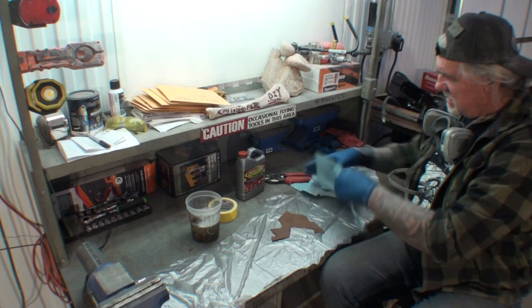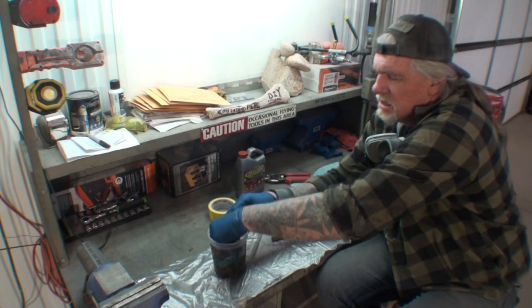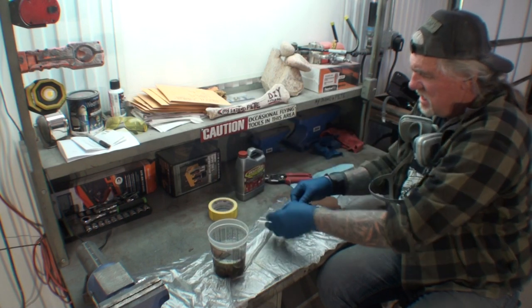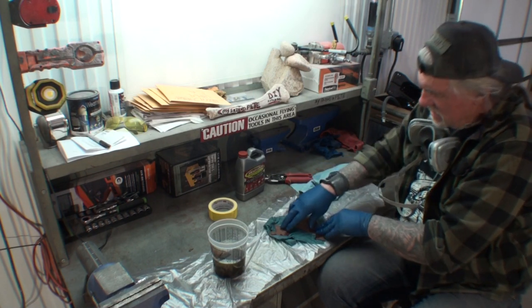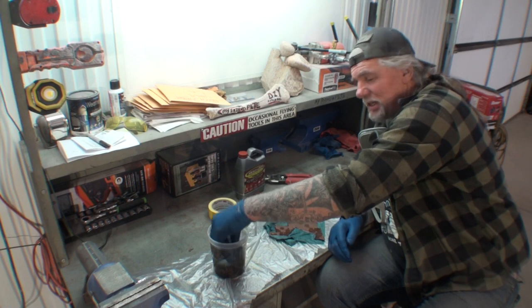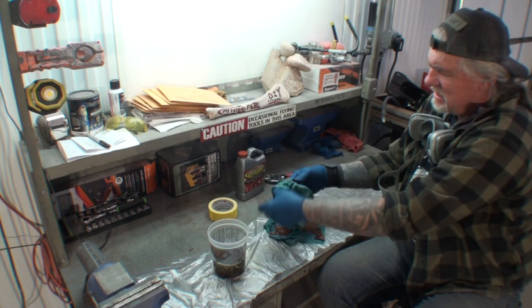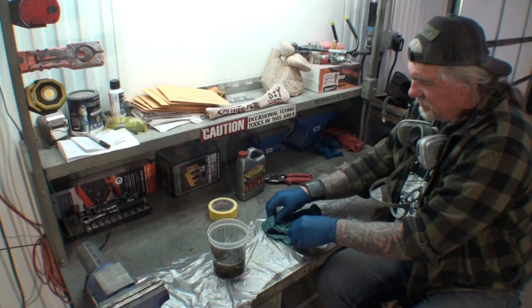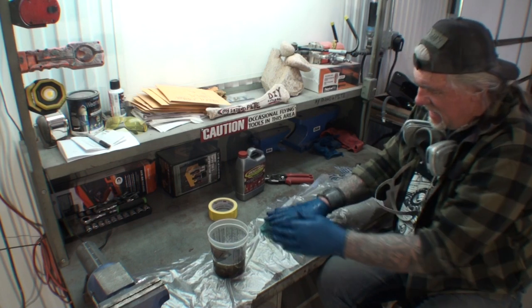We're going to do this just like they say — take our paper towel, soak it, and place it on the rusty piece of sheet metal like this. Remember, I have not sanded this or done anything to it. We're doing exactly what the instructions say. I still don't smell anything strong — no smell at all. We'll pat that down just like they said.